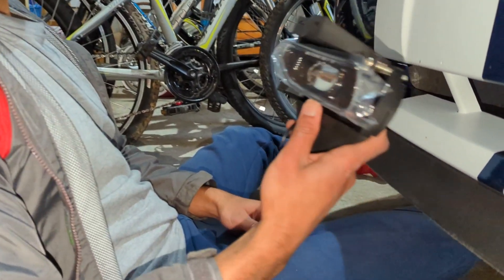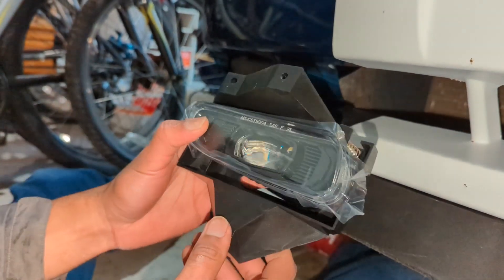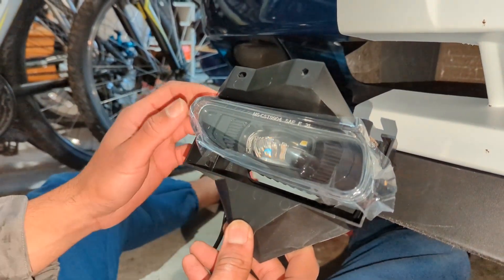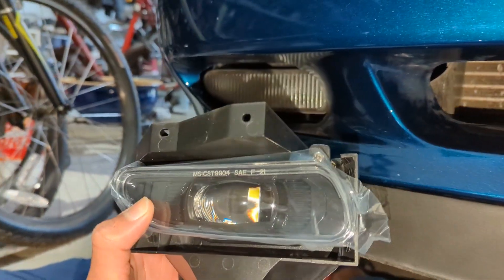Next I'm going to show you how to install it. When you install it, it goes in from behind the bumper, and there are three screws — one on the bottom and two on the top. You're going to need a screwdriver to remove those; that will be the only tool you'll need. It's going to mount like this pretty much, but on the inside.